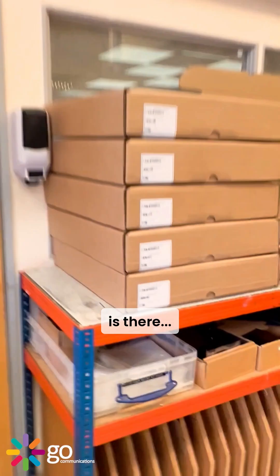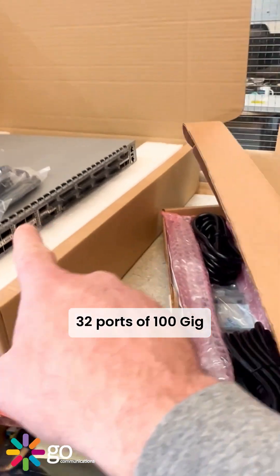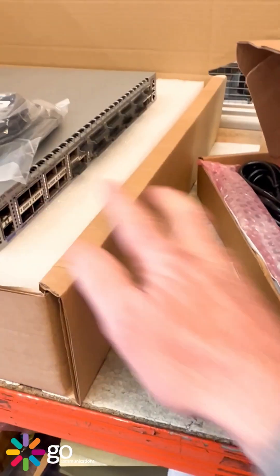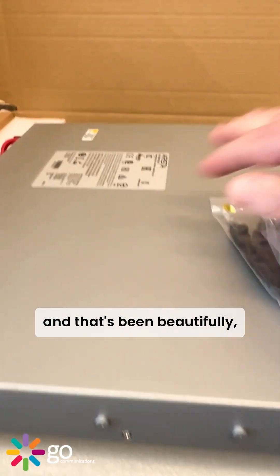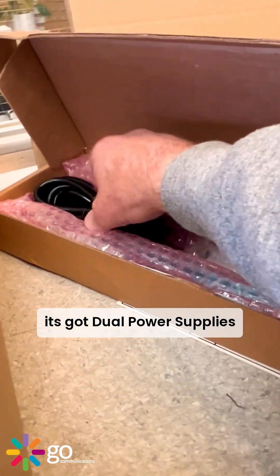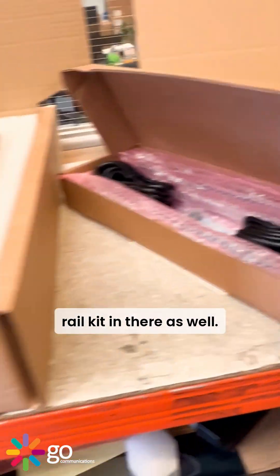They've been resprayed and refurbished so they look absolutely fantastic. The other part of the order is there — 32 port of 100 gig with QSFP ports. It's been beautifully refurbished and resprayed. Dual power supplies, dual power cables, and a rail kit in there as well.